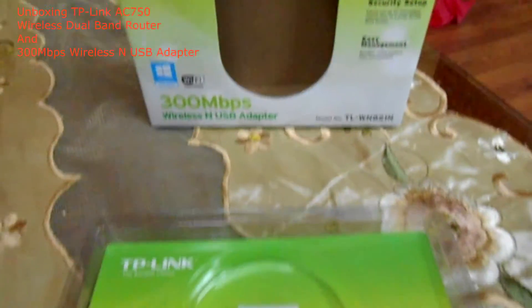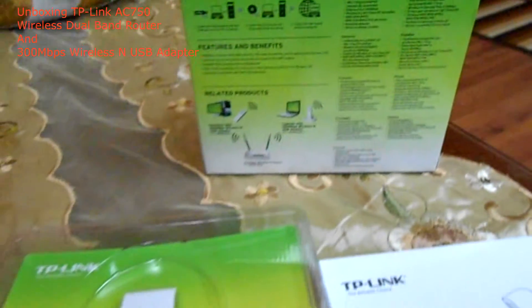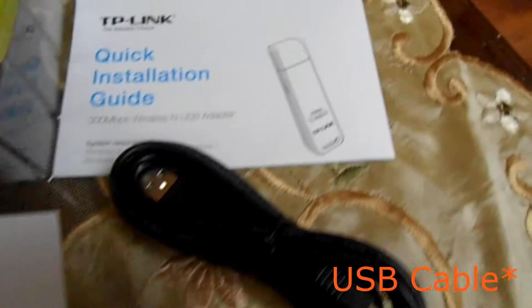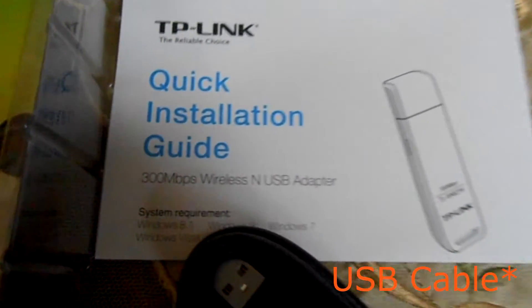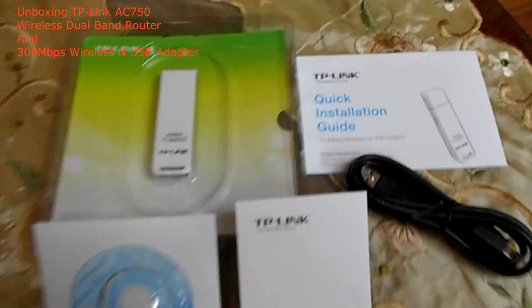As you can see, the USB adapter itself is white, and as you can see the model number there — 300 Mbps, TL-WN821N, from TP-Link. Let's go further into the box. Inside you can see the USB adapter itself, the CD, the technical support sheet, the quick installation guide, and the wireless cable. That is all inside it — and there you have it, the second unboxing. Isn't it fast guys?